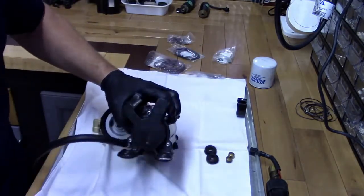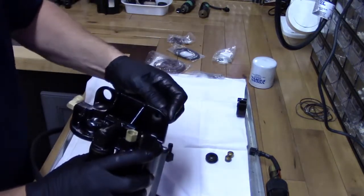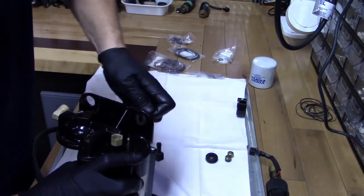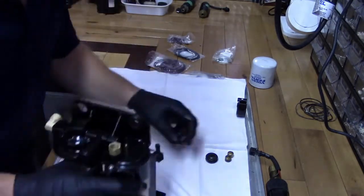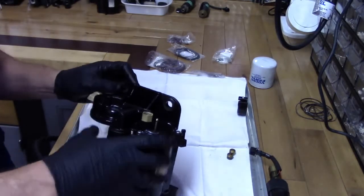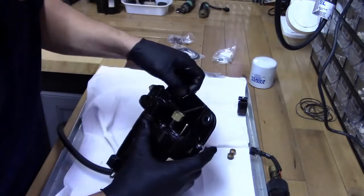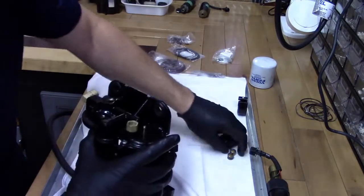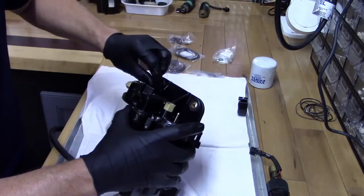All good and tight. Now, because I painted the top of this, I took out these grommets here, so just put those back in — they just pinch right back in. And then you've got these little brass sleeves that just slip in there.